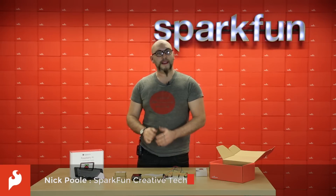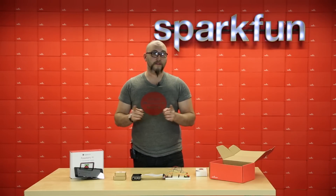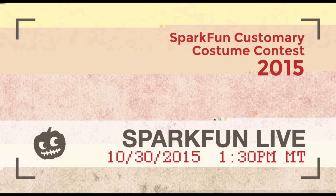Hey guys, I'm Nick, and it's Friday, and that means it's time to talk about some products. But before we begin, I want to invite you all to check out the special Halloween Costume Contest SparkFun Live, and that'll be later today at 1:30 Mountain Time, and you can get a link to that video below this one. But first, let's talk about some products.